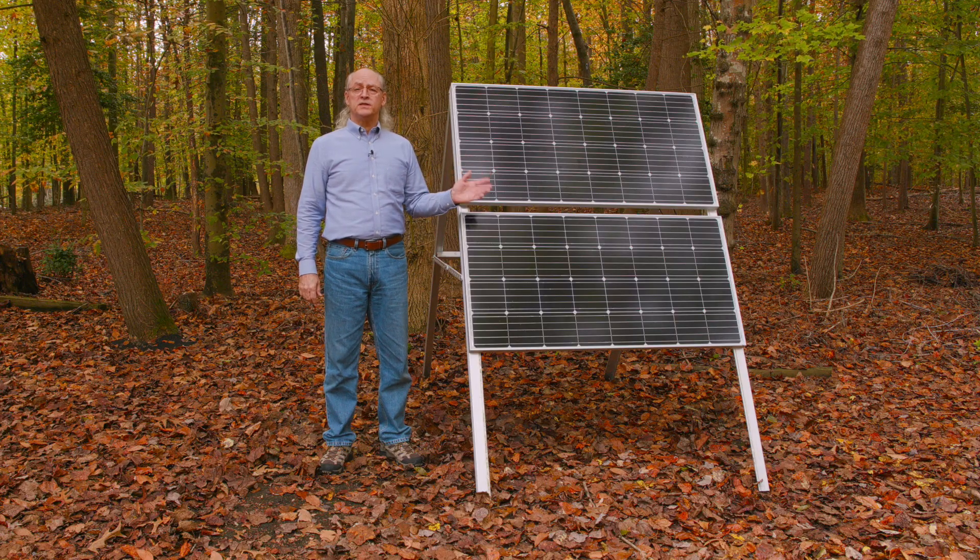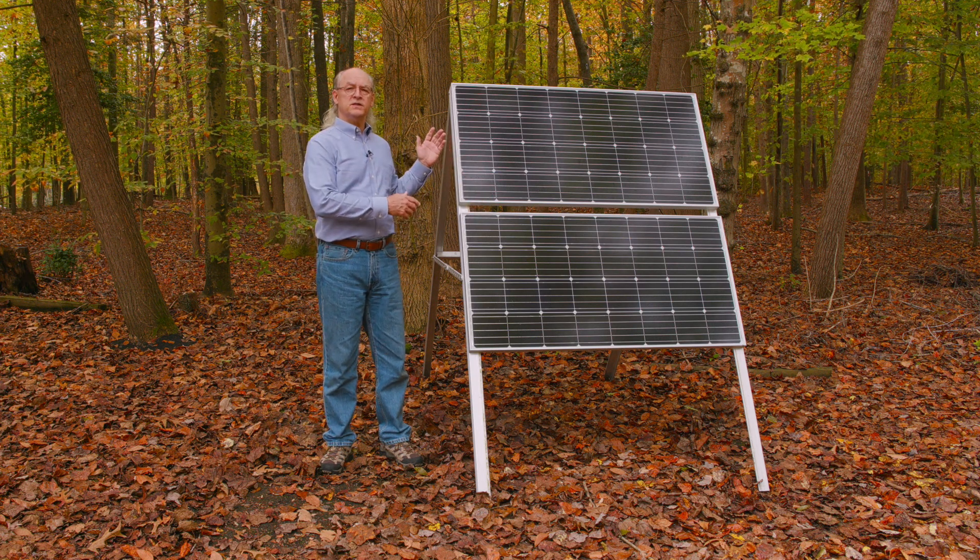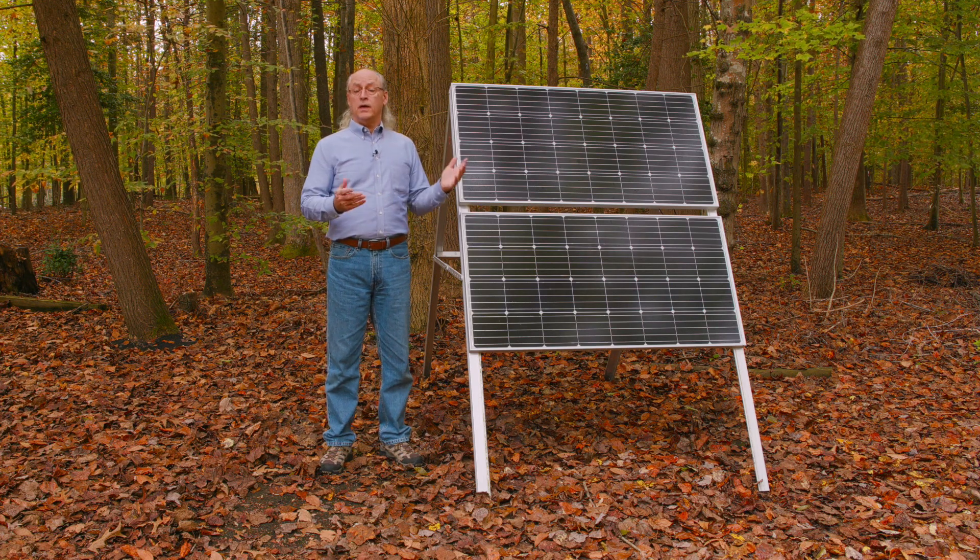Now that I've explained the basic problem that we have with the solar panels and how we came up with a solution, let's get into the specifics of actually looking at this mounting system and how we came up with it.